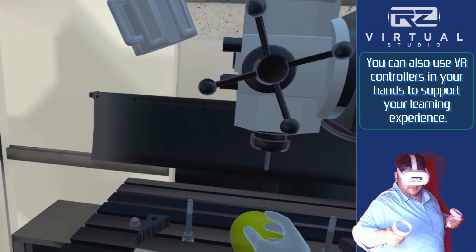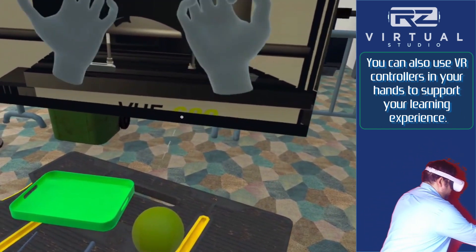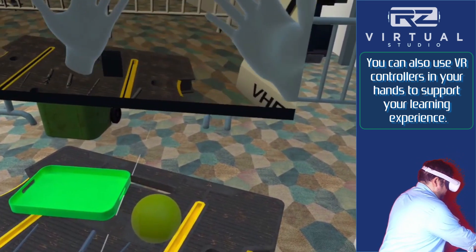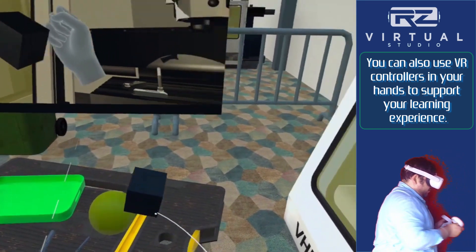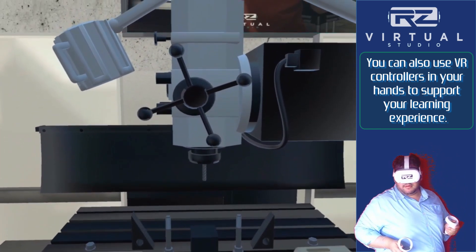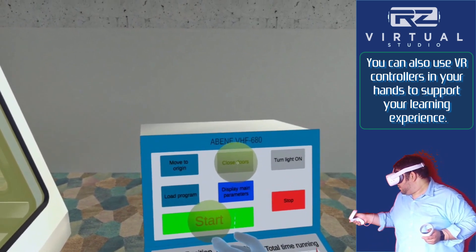Now repeat the same process with the cube: pick it up from the workbench and place it beneath the drill. Then look into the computer and press the Close Doors button, and finally the green Start button to begin the machining program.